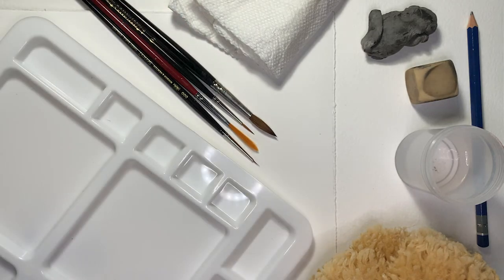A watercolor palette or other mixing surface. Tony Foster uses a Tupperware lid for his, so really any surface should work. I will be using a large plastic mixing tray.